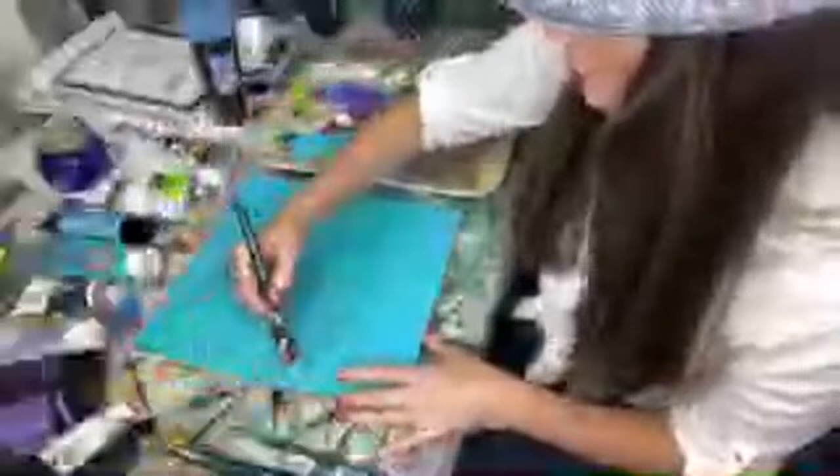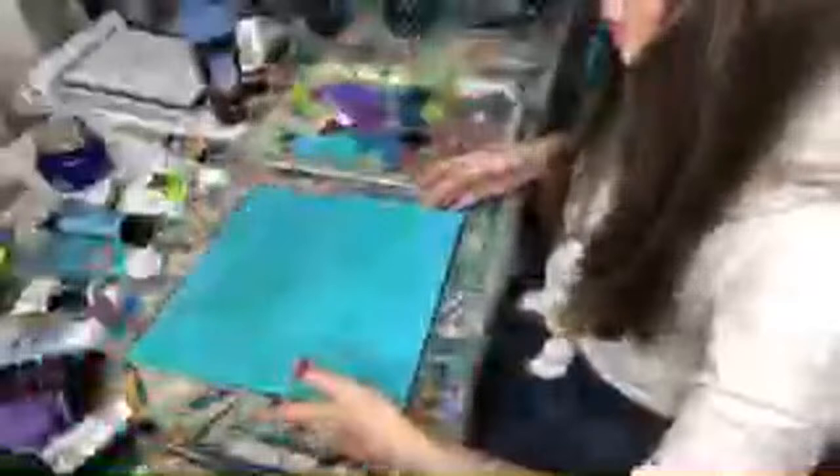I'm using the Iris Pro mop brush and it's fabulous. I'm just putting the background on - I'm actually using paper. I thought I would do a bouquet of lilacs tonight. YouTube is still lagging a little bit - I apologize, it's taken us forever to get on here tonight.